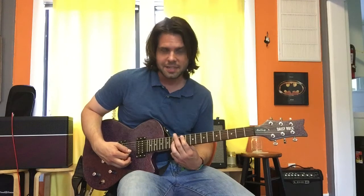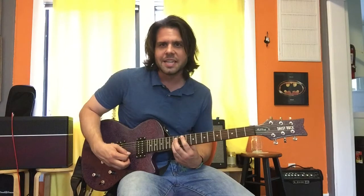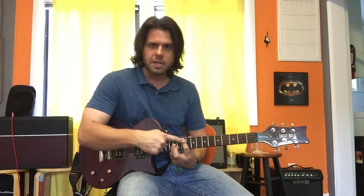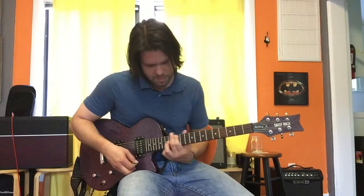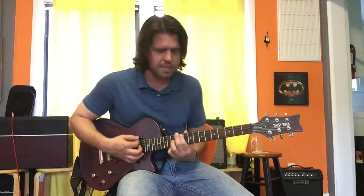It's A-flat — 11th fret of the A string. Nothing on the D string. A-flat again on the G string. Nothing on the B or E strings. So you can strum away. The sequence is: 11, 11, 9, 11, 11, 12, then 11, 11, 12, 12, 11, 12, 14, 11.